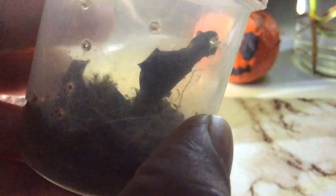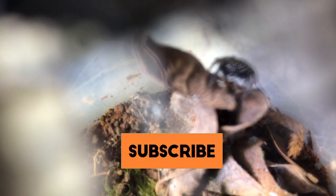I had rehoused this male Hasarius adensoni jumping spider a few weeks ago. I also did so with this female specimen. And since it is the Hasarius adensoni breeding season currently, I am going to be attempting this on both of these guys.